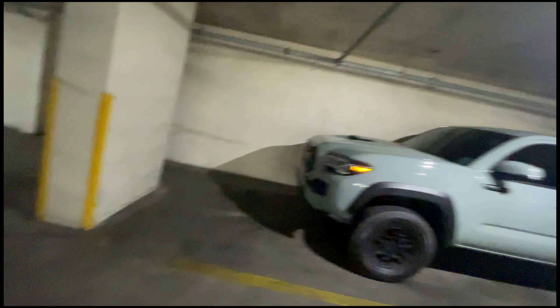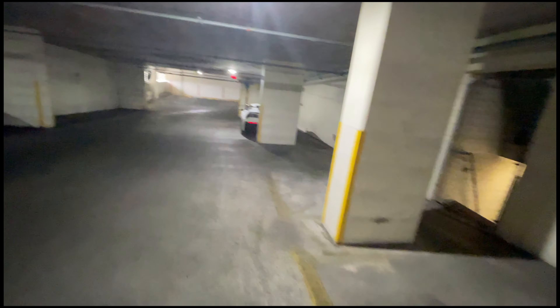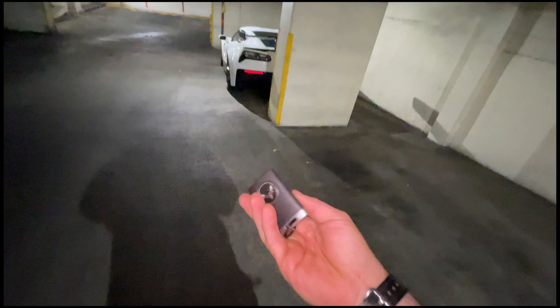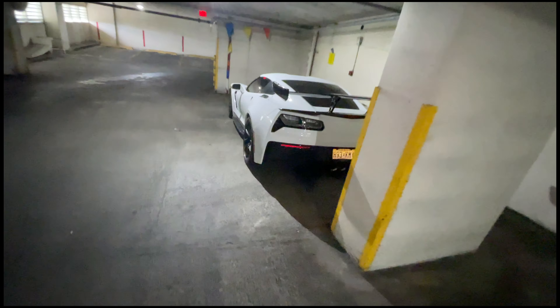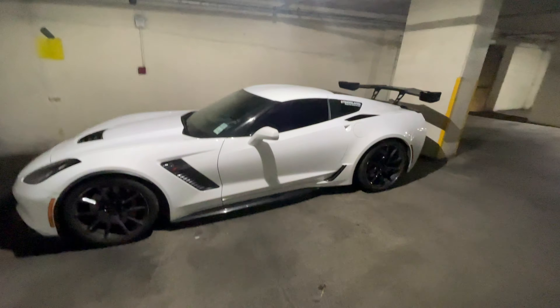Now, while that runs — that's not what this video is about. A lot of you have been asking me questions, I made a joke about trading the Z06 in. No, I did not trade it in. She's right here, I figured I'd make a little walk around on this thing.